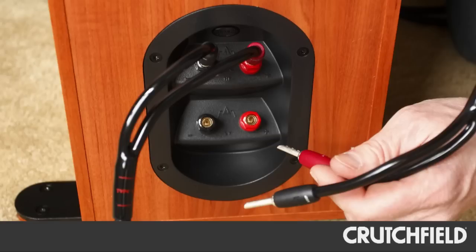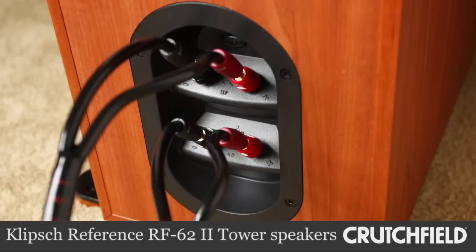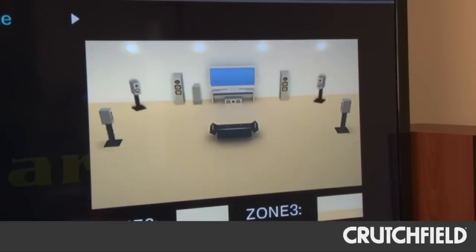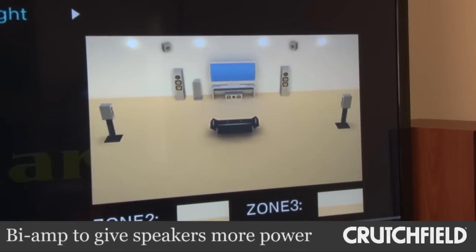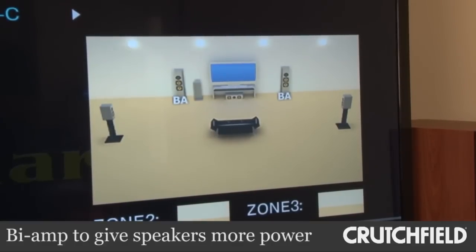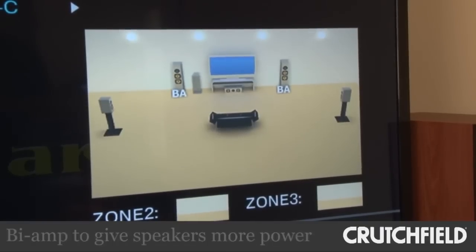And of course, you can only do that with speakers that are bi-amp capable, and these Klipsch towers are. So I hooked them up that way, pretty easy. And then I went into the menu during setup and just reassigned that power to those speakers. And it really adds a lot of extra oomph to the front speakers.